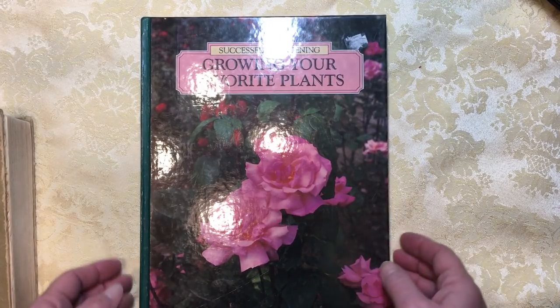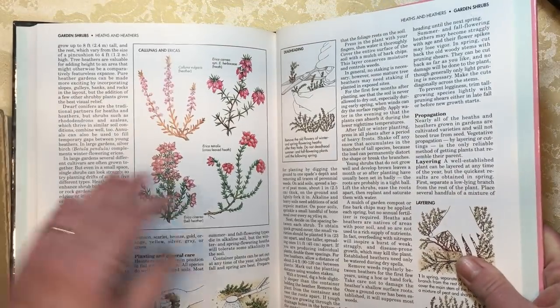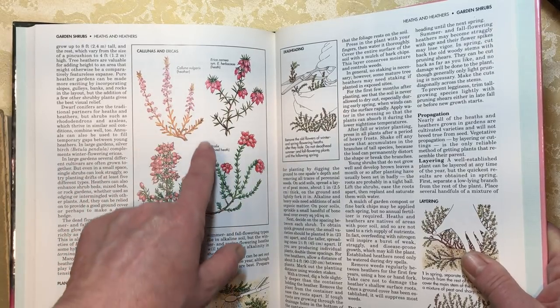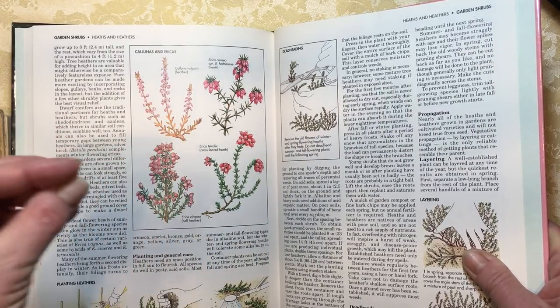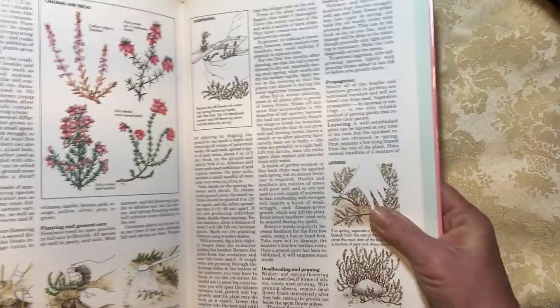I wanted color, so I looked for a flower book. This is a Reader's Digest flower book. Time Life makes a great flower book, but I couldn't find any of those. What I like when I'm looking for flower books is I like my flowers to be on a white background instead of a busy background, because then I can cut around them and leave just a little bit of white. I don't have to worry about perfect fussy cutting, and I like the way that little bit of white looks behind the flowers.